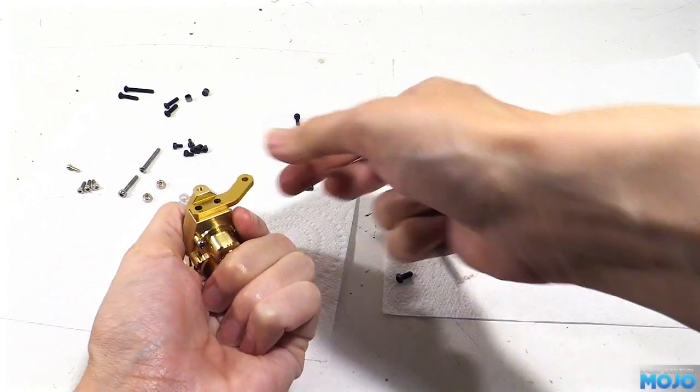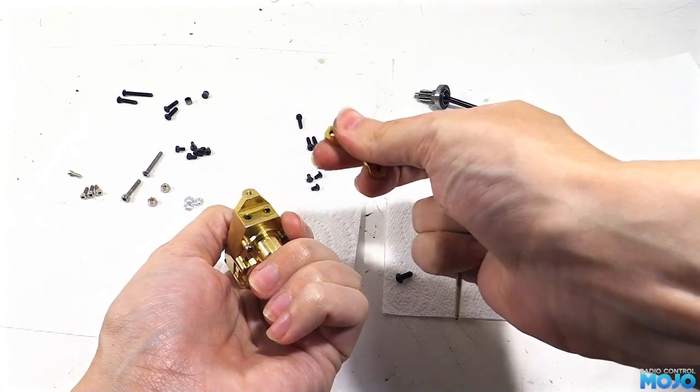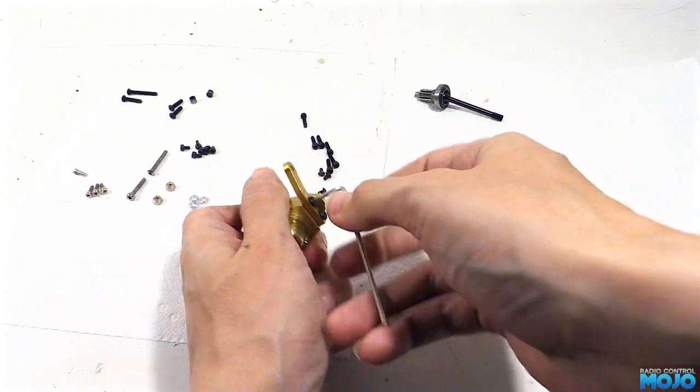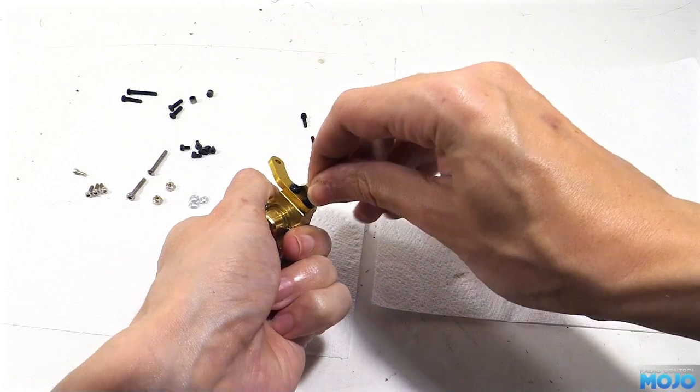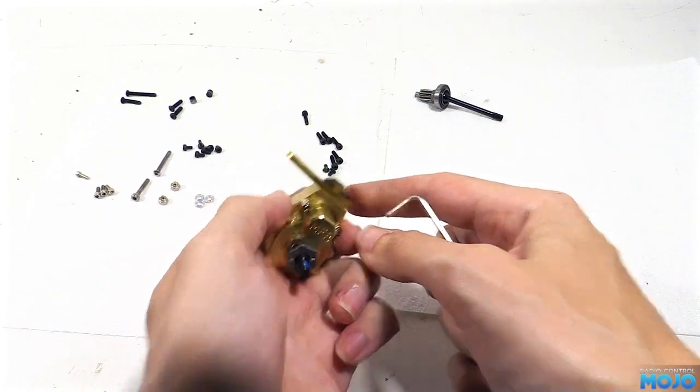Interestingly, whatever the glue is, it's still slightly tacky — strange stuff. All we do now is flip the arm over and refit the two screws, making sure they're done up nice and tight. I think with the remains of the glue, we're not going to need any extra thread lock in there. It's so gummy, they're really not going to go anywhere.